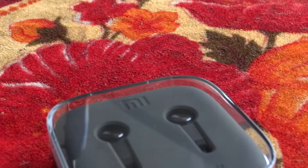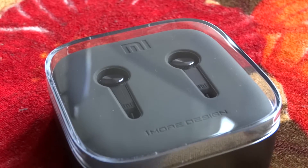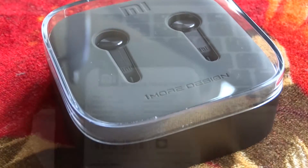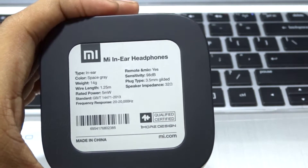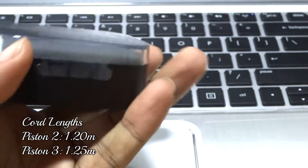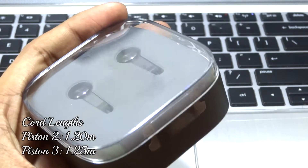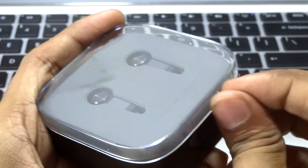As you can see, very premium packaging from the MI guys. Nothing special as such — we have the specifications. The cord is a bit longer in this one, the Piston 3. The Piston 2 has 1.2 meters whereas this has 1.25 meters, so that helps especially during workouts.